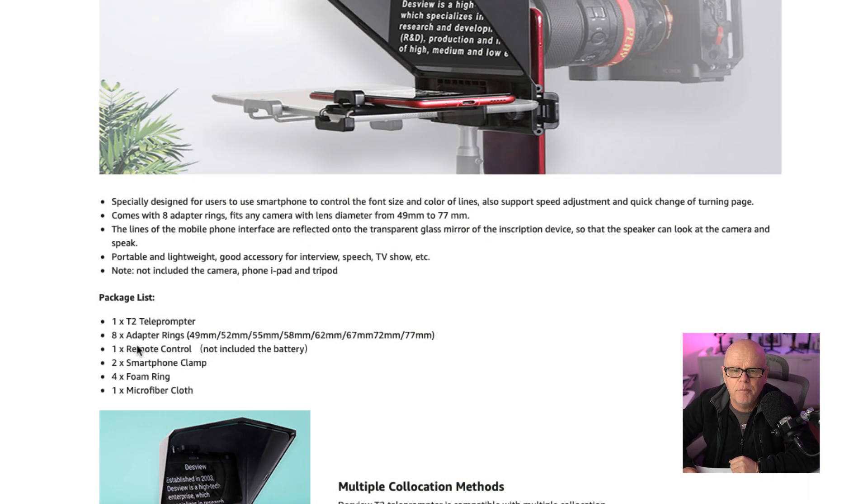Let me show you the different sizes that come with those. You get eight adapters: 49mm, 52, 55, 58, 62, 67, 72, and 77. I'm using the 67, which is the one that's on the Sigma 16mm on the A6400 at the moment. And I'll show this being put together soon so you can see how it all works.